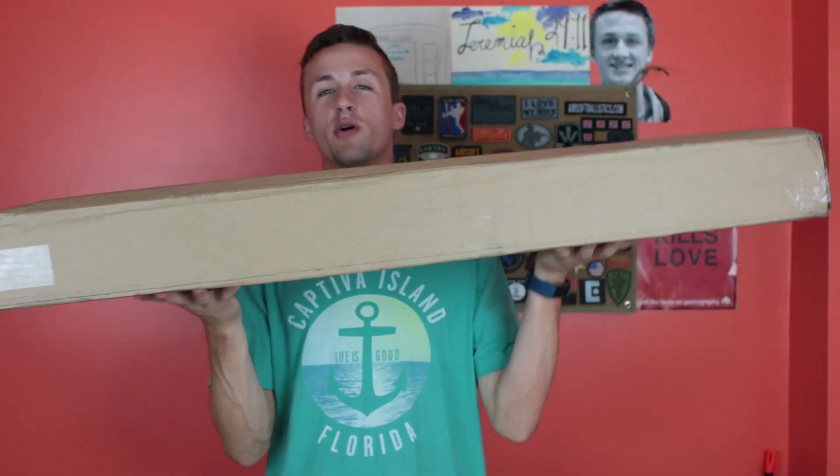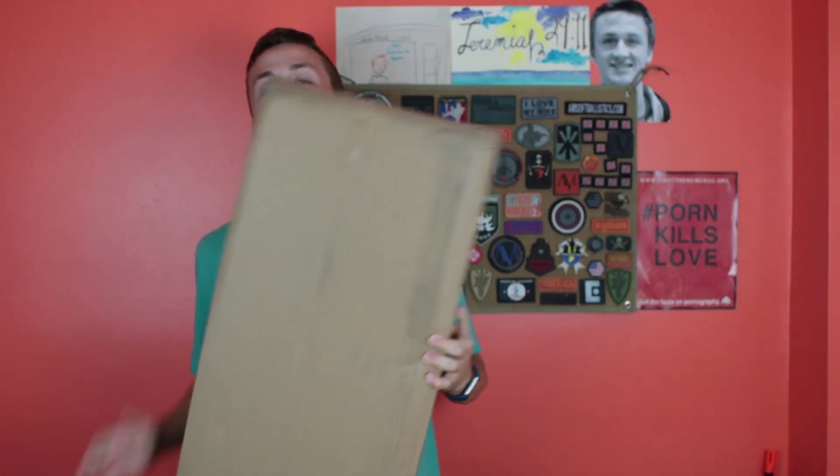What's up guys, it's Alec Mac 111 and today I have another unboxing for you. I just uploaded another biggest airsoft unboxing — those videos are already doing super well. If you have not watched that video, go watch that. But if you've already watched it, hopefully that's why you're watching this.